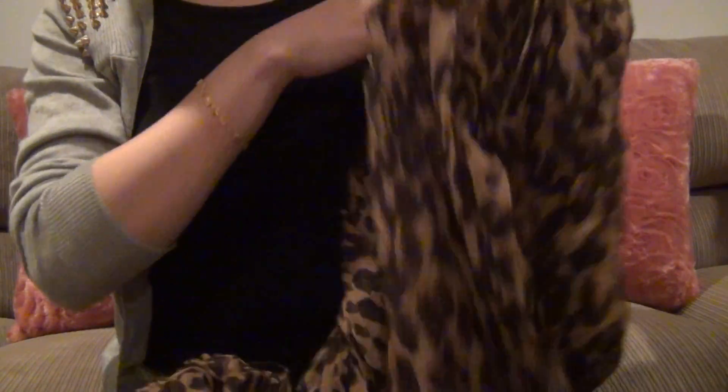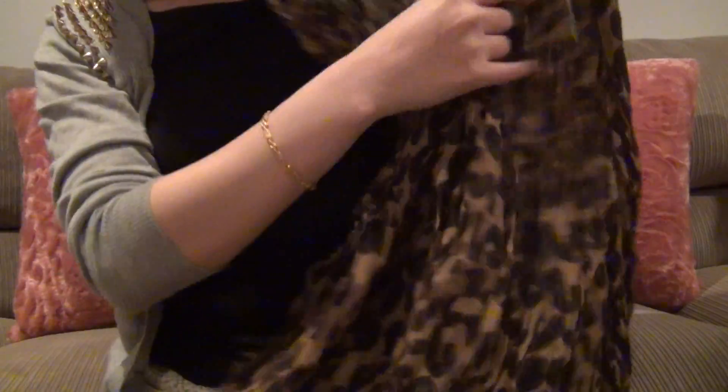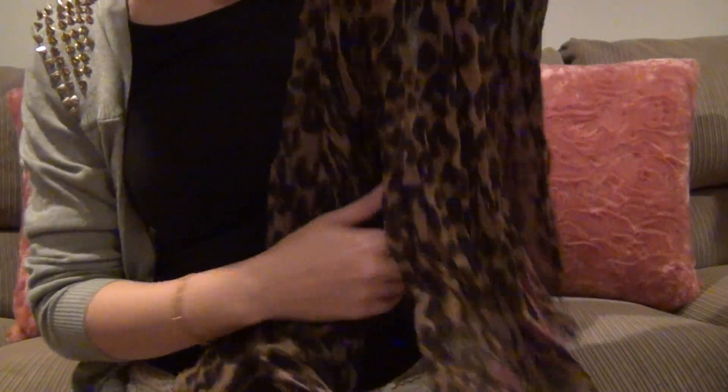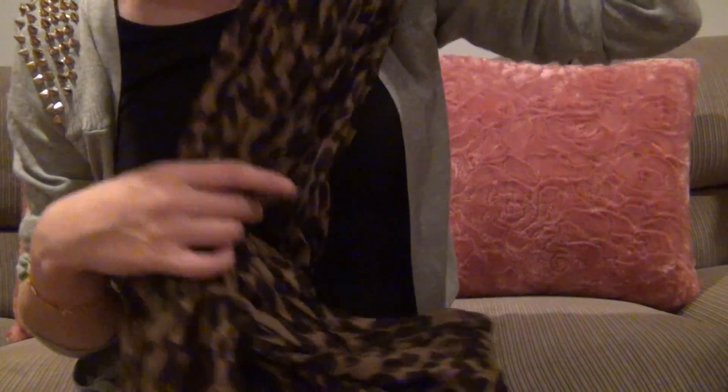This is quite big — it is approximately 51 inches by 78 inches in size. It is 70% cashmere and 30% silk and it feels very soft and luxurious.